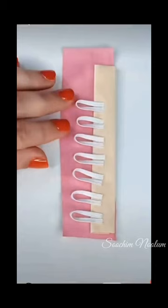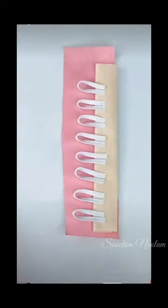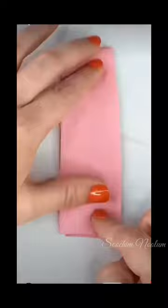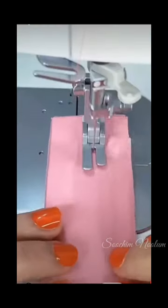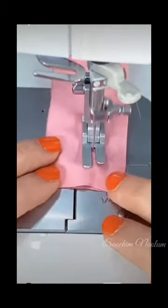I am going to use a design. This is the way I am going to use the buttonhole. When you've started to cut the pipe on the side of the pipe, we will cut the pipe. I'll cut the pipe on the side of the pipe, we will cut the insulation and cut the pipe.